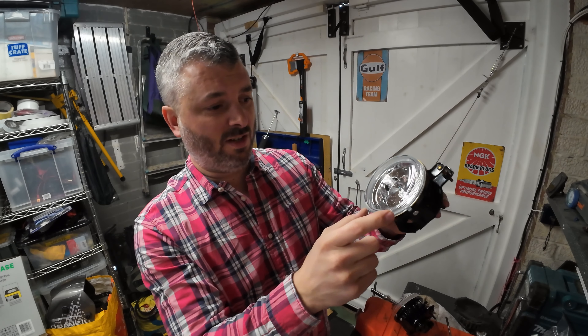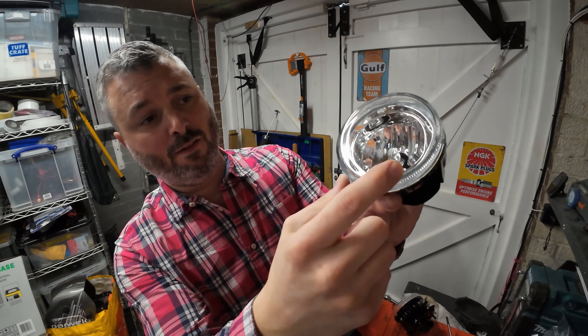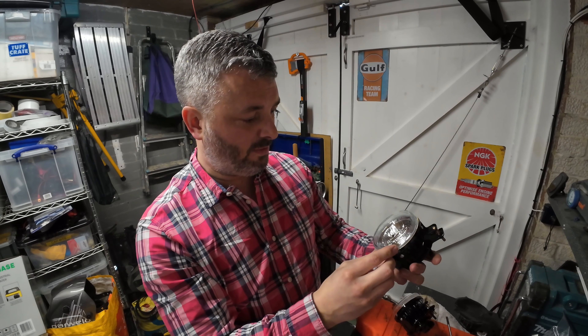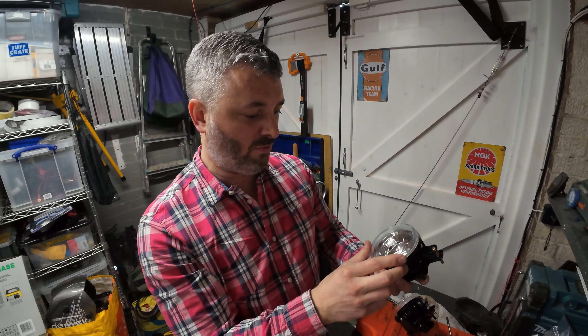The glass is nice and thick, and you can see there's plenty of sealer around the inside of the glass and housing. They sit quite low down in the bumper so they do take quite a lot of abuse, but for 20 quid I think that is an absolute bargain.